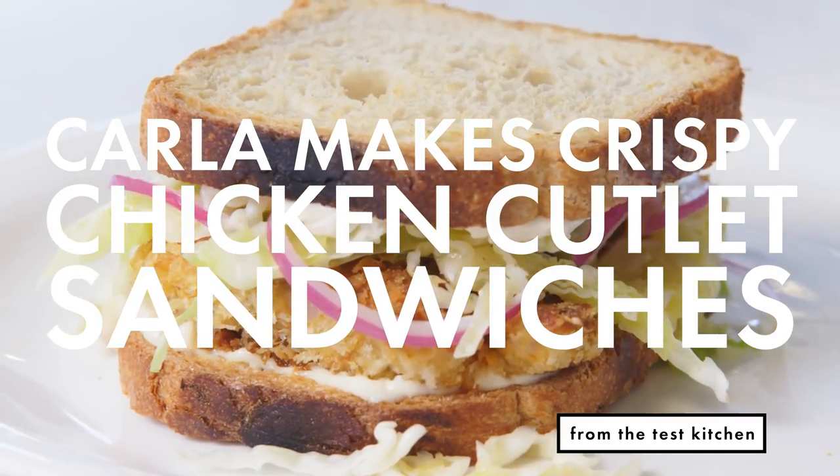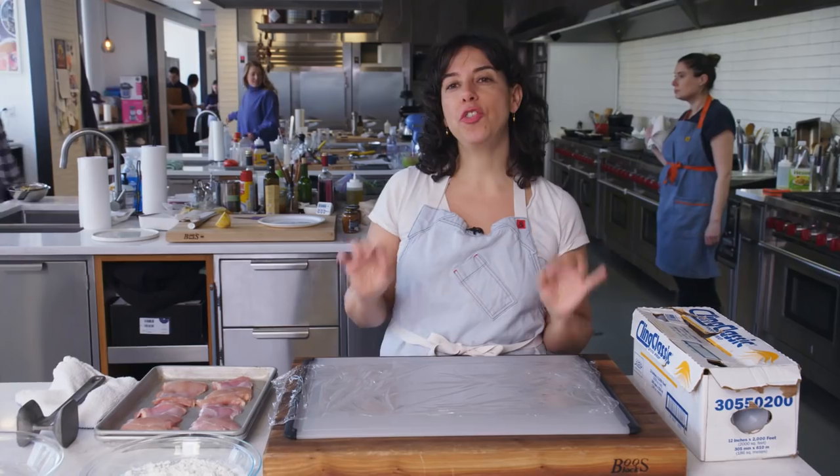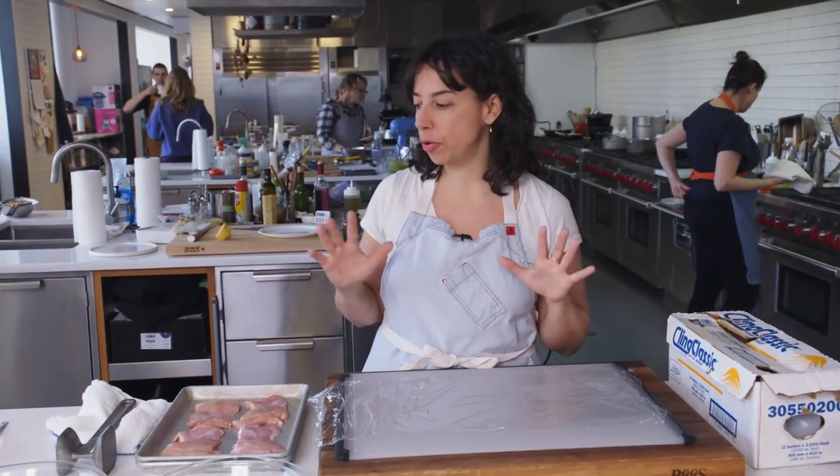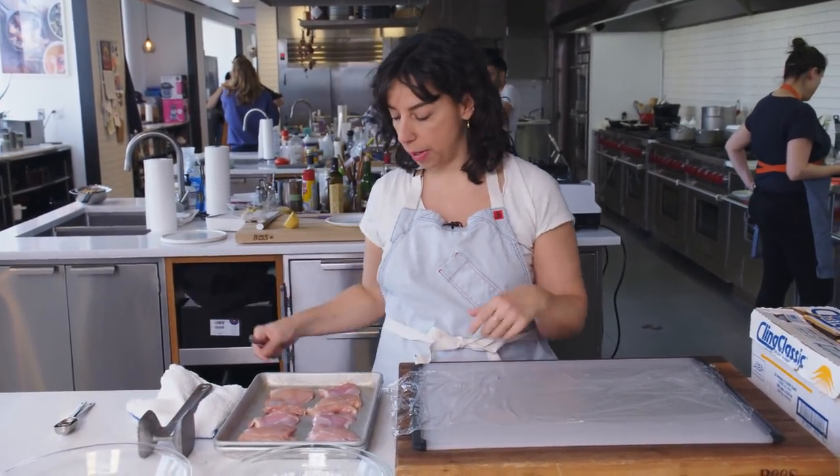I'm excited because I have not had lunch and I'm about to make chicken cutlet sandwiches. You can think of them as fried chicken sandwiches, except there's no deep frying. So there's a bunch of things besides that to like about this recipe.